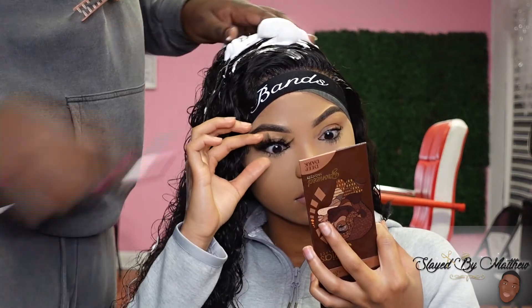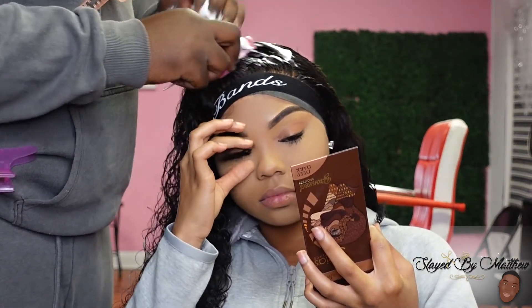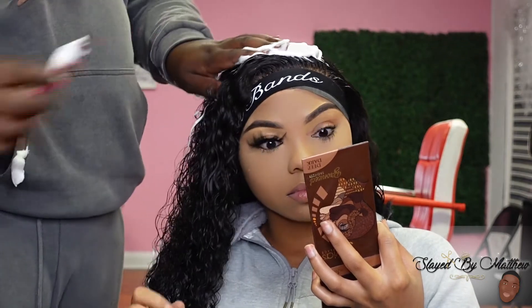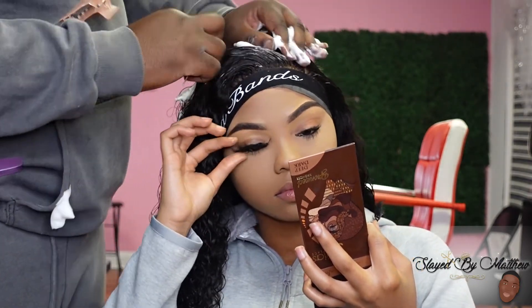Those are the only things I like to put on curly hair. Y'all never see me put in no shea butter, shea moisture, hydrating mask — no. It's not that deep. It's a wig, not your real hair. Put some water and some foam on it and call it a day.